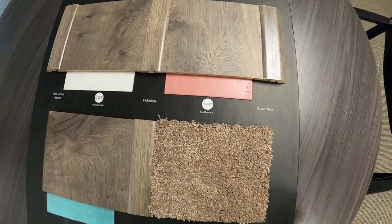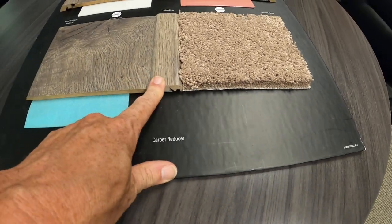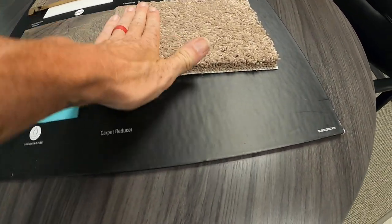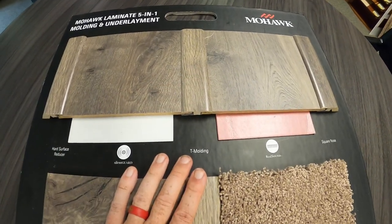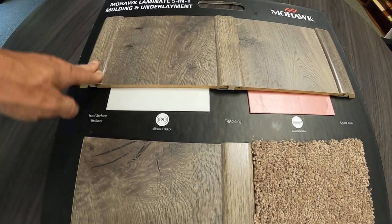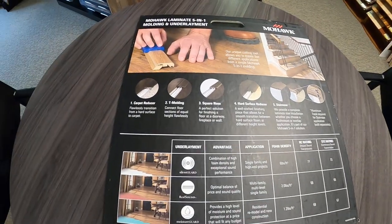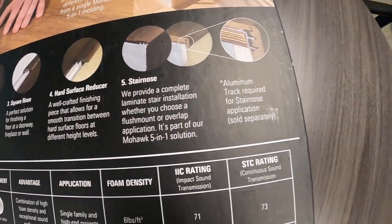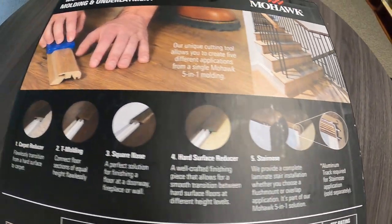Mohawk has what they call a five-in-one molding piece. You can buy it and trim and fit it based on what product you're matching it up to. For example, if you're matching it to carpet, you can buy the five-in-one molding in the color you selected and make it flush. The same goes for wood flooring and tile. The five things it can do: it can be a carpet reducer, a T-molding, a square nose, a hard surface reducer, and a stair nose — which is the piece that goes around the steps. They also have a specific tool that can cut their particular moldings.